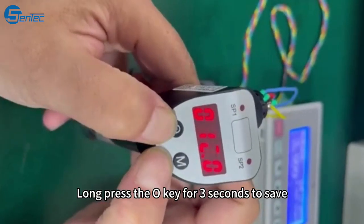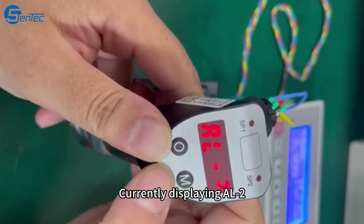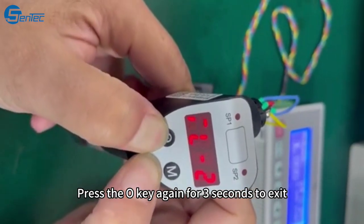Long press the O key for some seconds to save. The display now shows ALR. Press the O key again for some seconds to exit.